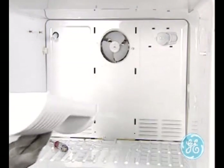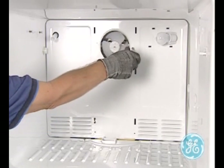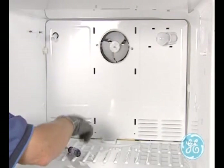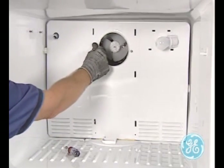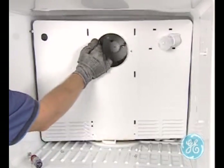Next, remove the two screws on the evaporator cover located on either side of the fan. You may need to bow the evaporator cover outward to clear the ice maker receptacle and the screws on the left side wall of the freezer.